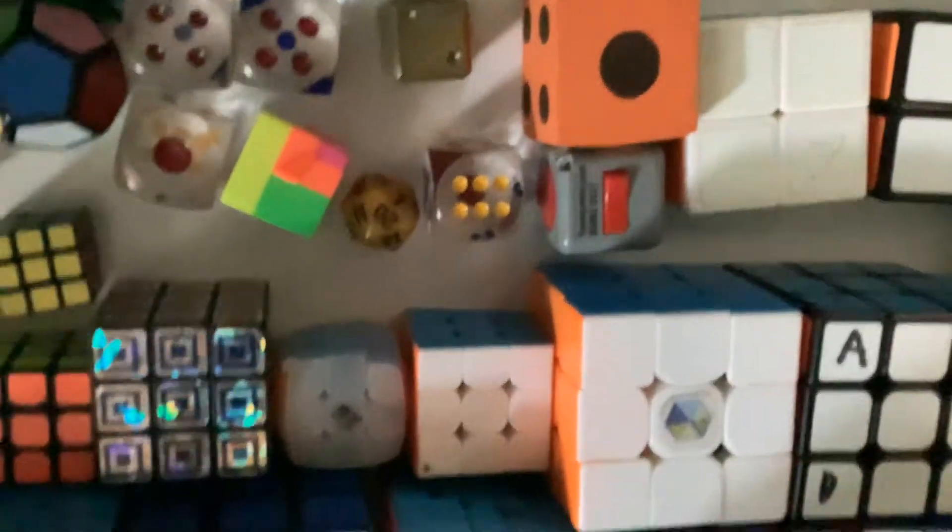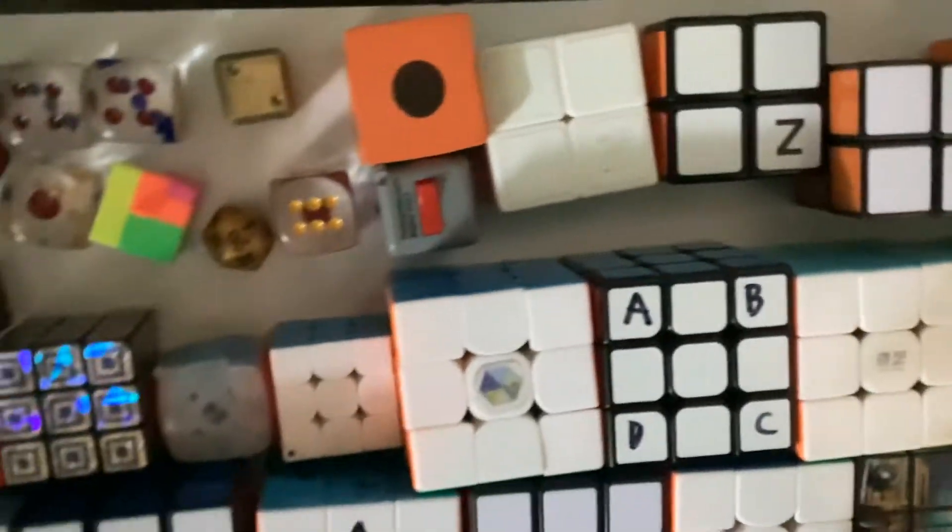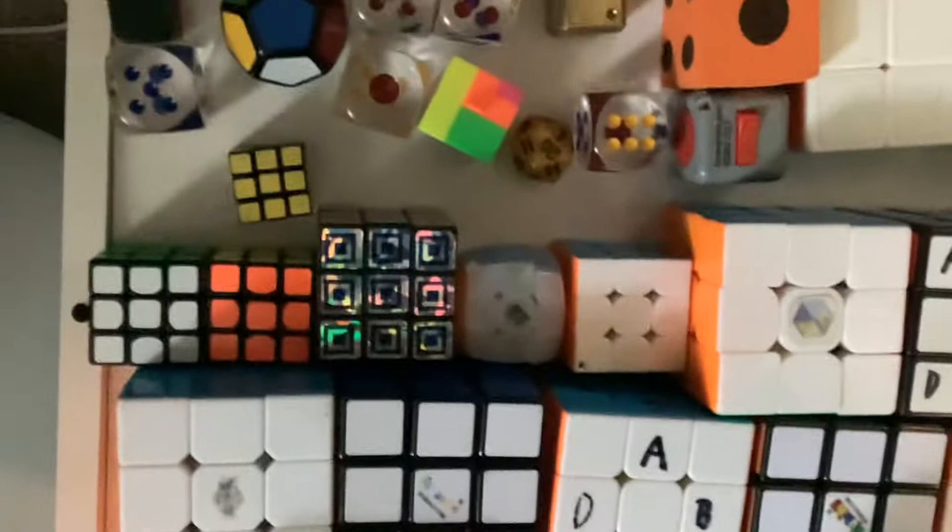1x1, 1x1, 1x1, 5 transparent 1x1s, a 1x1 dice in gold my grandpa made for me, a big orange 1x1, a fidget cube, a icosahedron, a dice cube.